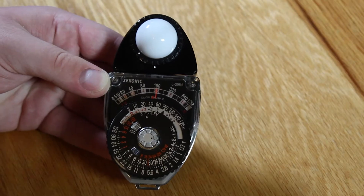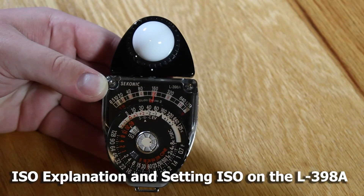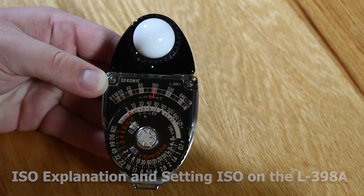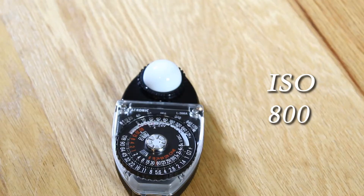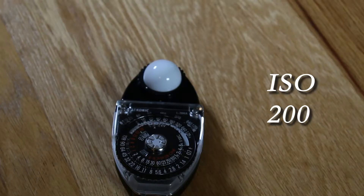Let's see how this thing works. The first thing we want to talk about is ISO, which is essentially the sensitivity of your camera's sensor. Right now I'm using an ISO of about 400. This is what it would look like at ISO 800, here is 1600, and bringing it all the way back down to 200. You can see the big contrast between the ISOs. You want to make sure you have the proper ISO, and that will depend on the location you're filming, what time of day it is, etc.